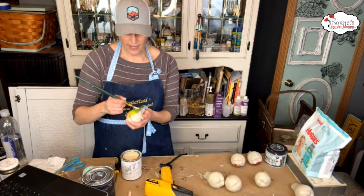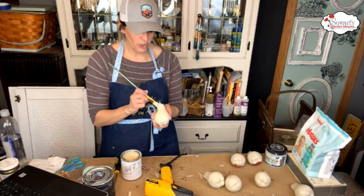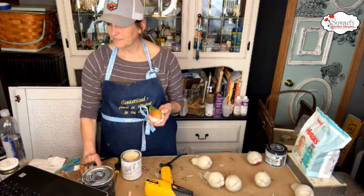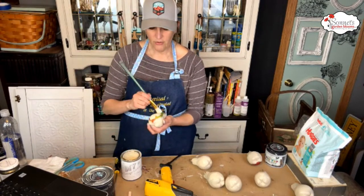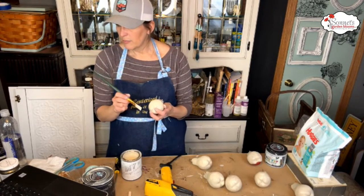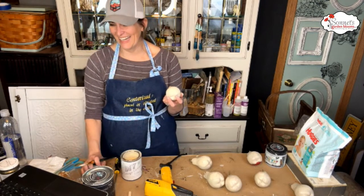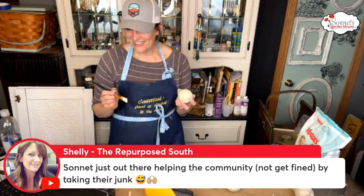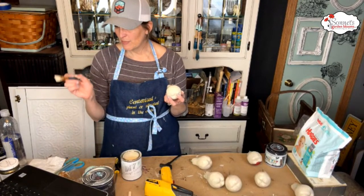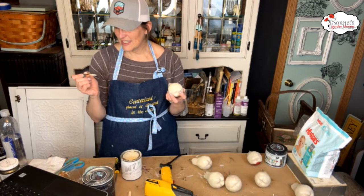Let's chat about the IOD release — what are you looking forward to most? Stamps, molds, transfers? Laurie used baking powder with it. The chat is saying molds, transfers, and stamps — molds and stamps are favorites. So excited to see them.